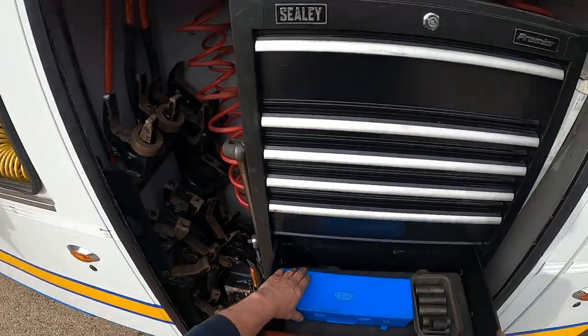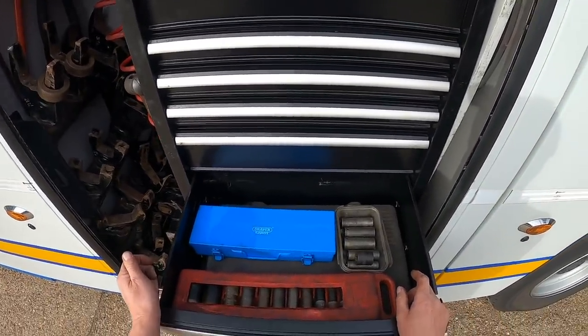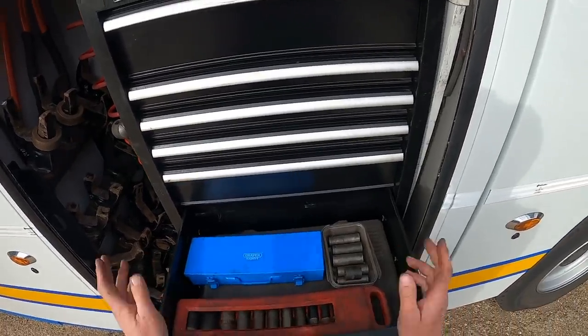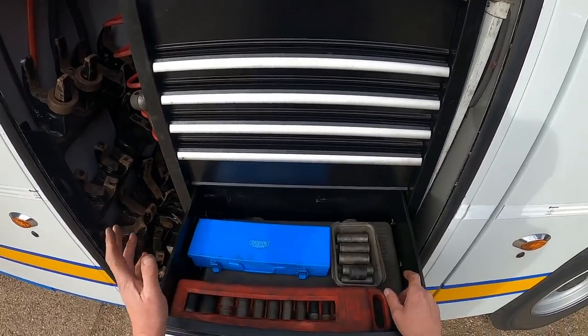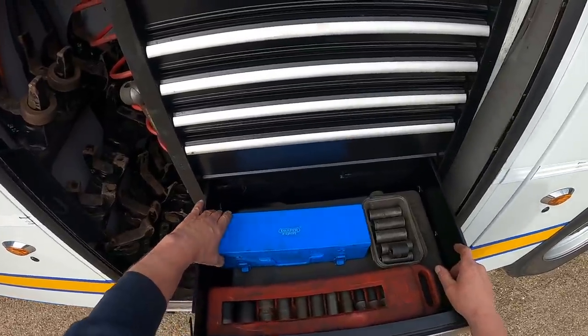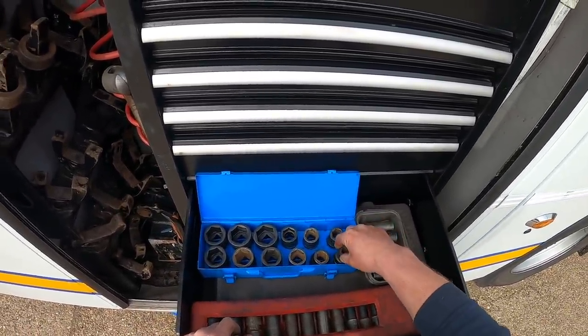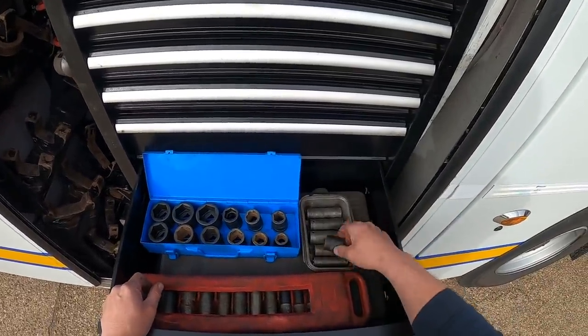Right, the toolbox. We tend to do more half shafts now than prop shafts due to the air suspension - there are so many pipes underneath these trucks now that to remove the prop shaft you have to strap it up. Three-quarter drive sockets I tend to use a lot more with that three-quarter gun.